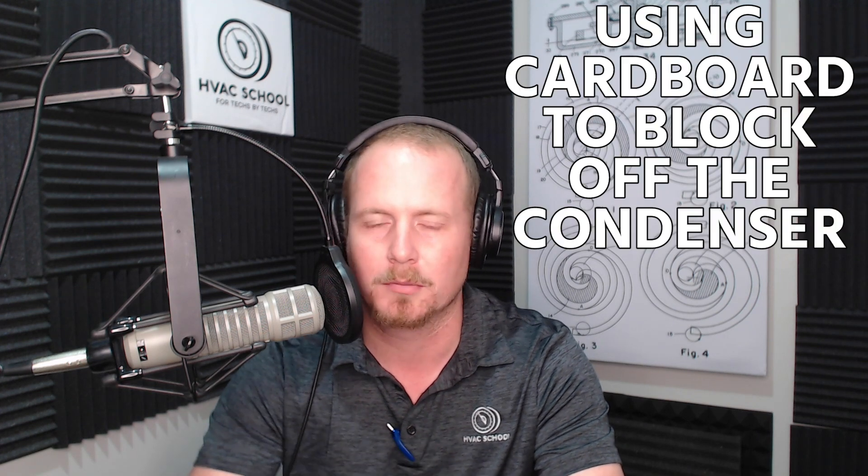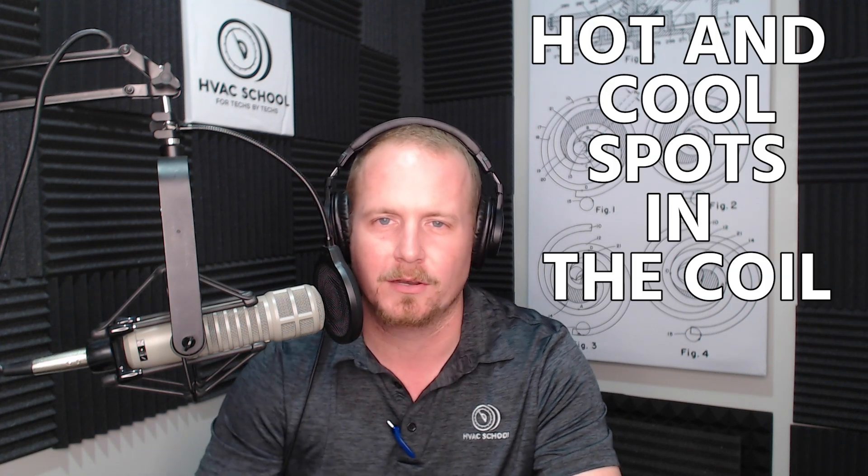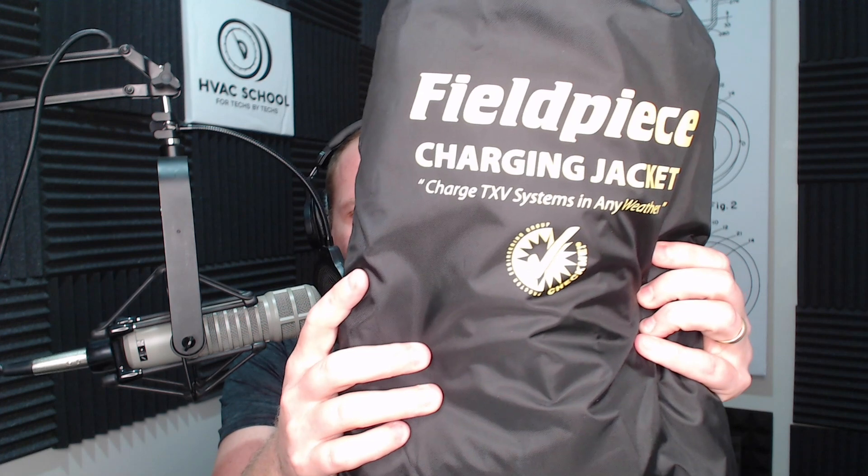There are a couple of strategies that have been used for a long time — using cardboard to block off the condenser. The problem with that is who has that much cardboard, it looks kind of weird to the customer, and you get hot and cool spots in the coil because you're only blocking off part of it. So a better solution, especially with TXVs, is the Field Piece low ambient charging jacket.